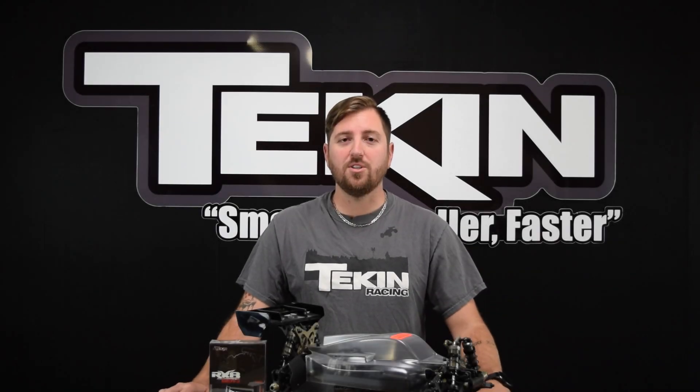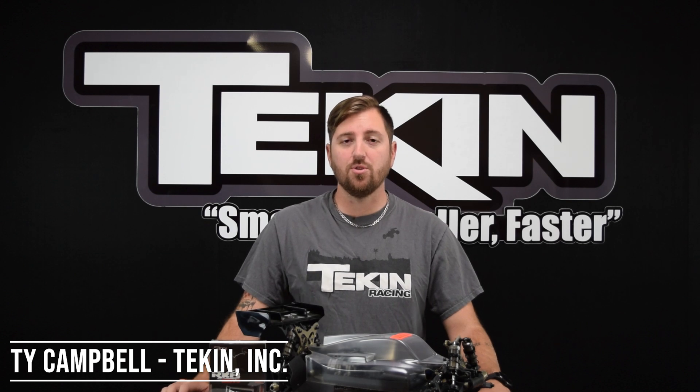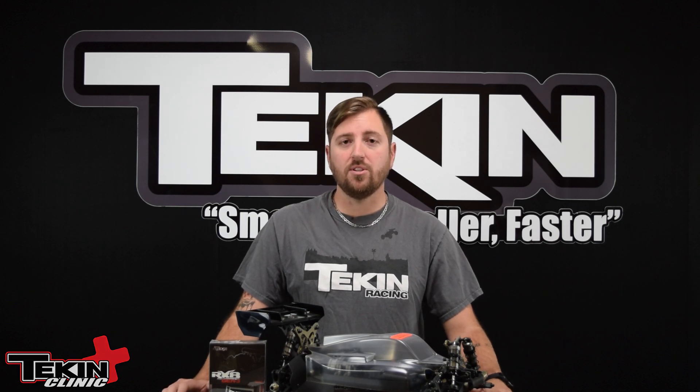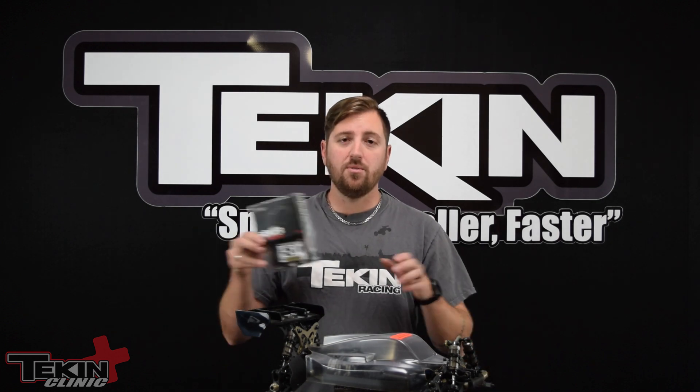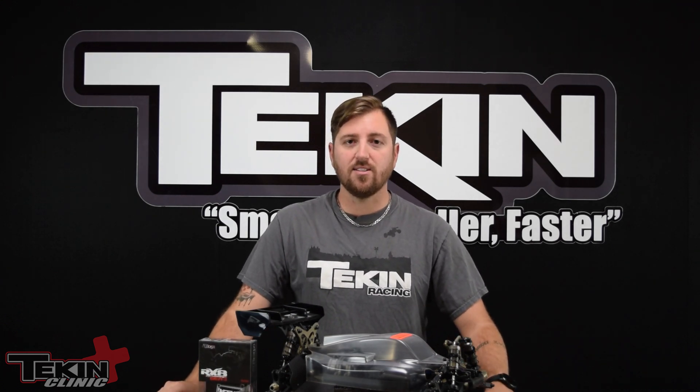Welcome to the Teakin Clinic. Ty Campbell here, and in today's episode we are going to cover speed control installation. We're going to go over placing it in the vehicle, cover some soldering tips, and do some initial setup just to get up and running. Today we are going to install an RX8 Gen 3 8-scale speed control into our TLR 8XE buggy. Let's get some tools out and get this thing installed.